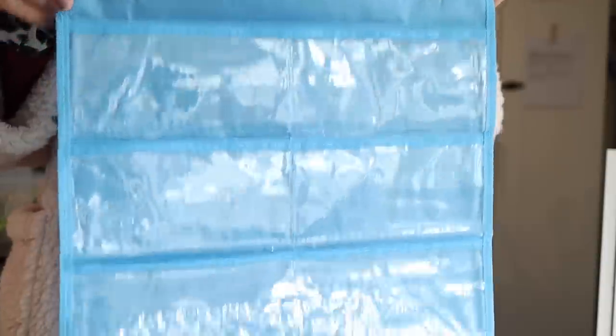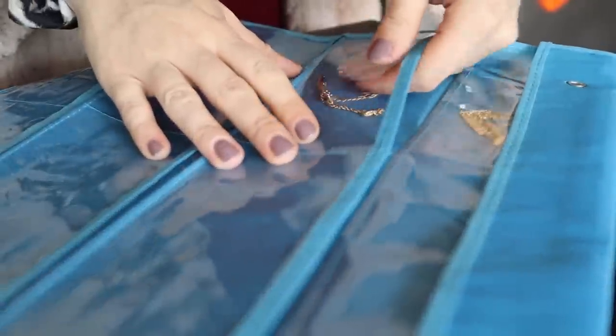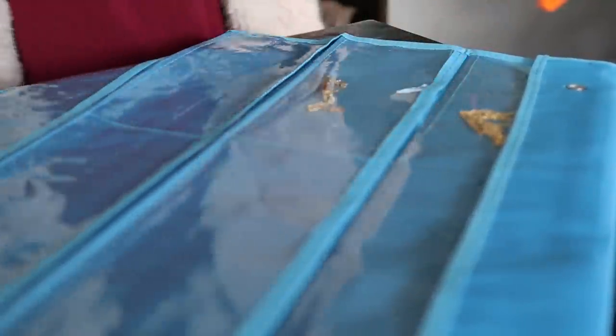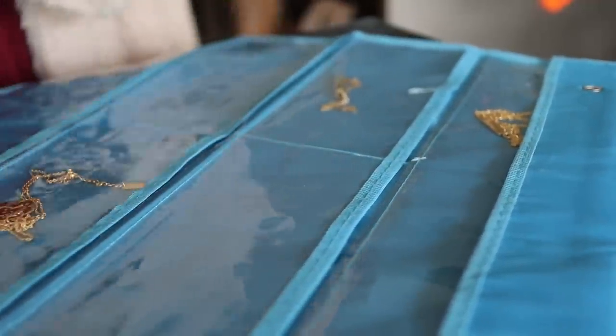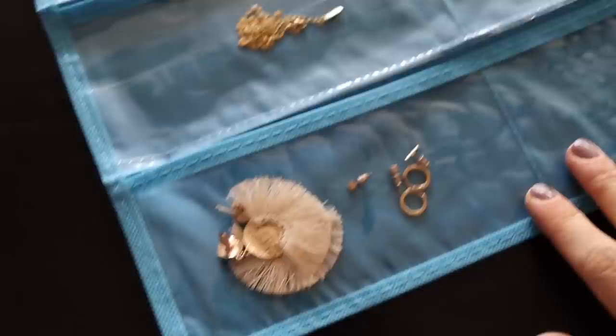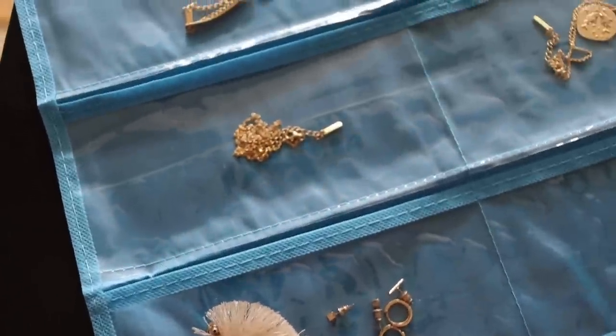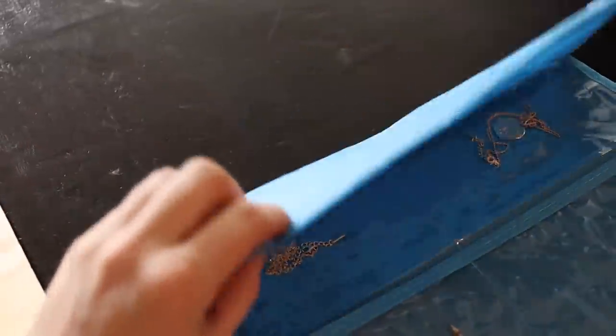Dollar Tree also sells regular pocket charts — not magnetic — also in the teacher section. These can be used for many things, but personally I find them great for jewelry storage, whether at home or packing for travel. You can put jewelry in each little window for a quick glance at different pieces, and when you fold it up it keeps things from getting tangled or mixed together. It's literally the best jewelry storage solution for only a dollar.